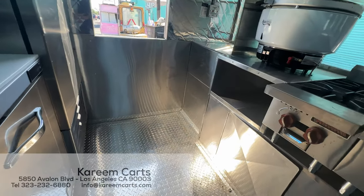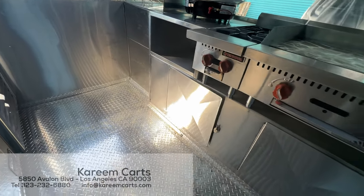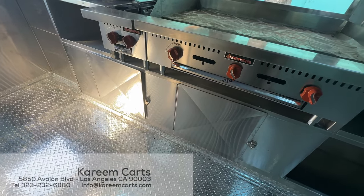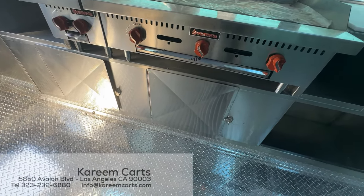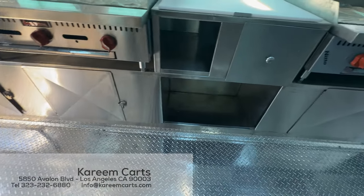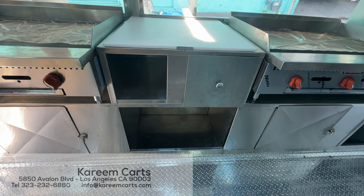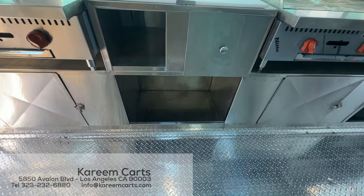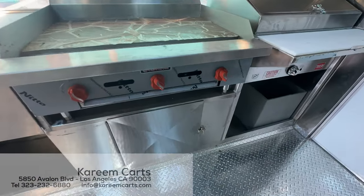Turning to the front, we see that below the rice cooker there is a quick access area. Below the burners and griddle, we find more storage area. Below the prep area is the utensil drawer, and there is more storage area as well.